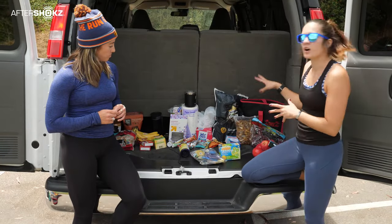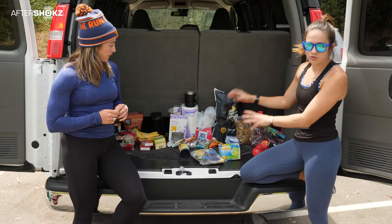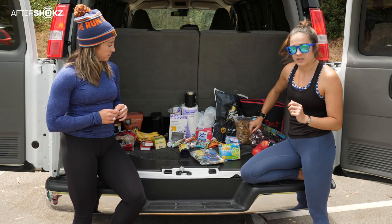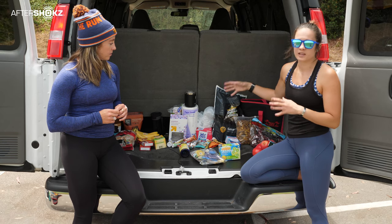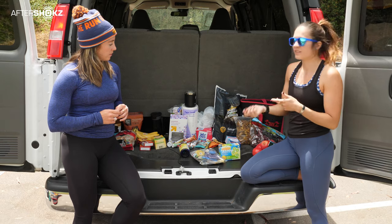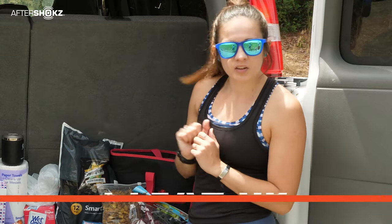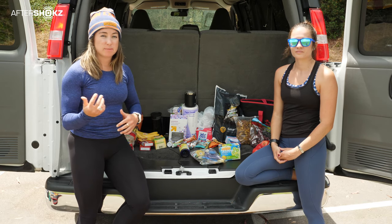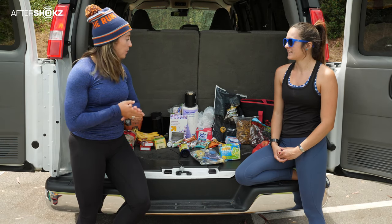Then for snacks — stuff to pick at in between — we have fruit, apples, and grapes, which are super easy. Some Chex mix that you can pour out into cups, and individual-size baggies of popcorn and chips, so you can pick at them easily without having to close them back up — just toss when you're done. And that brings us to how do we clean up after all of this? It's super important — you'll be in and out of this stuff so much, people are running at different times. You want to keep things clean and as least smelly as possible — that's a key pro tip for the van.